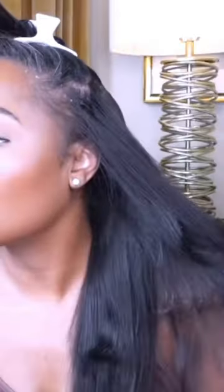Now with these textured clips right here, this is the light yaki. I do have it in 16 inches and they were so easy to install.